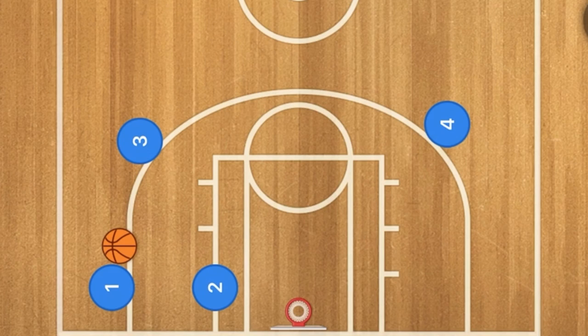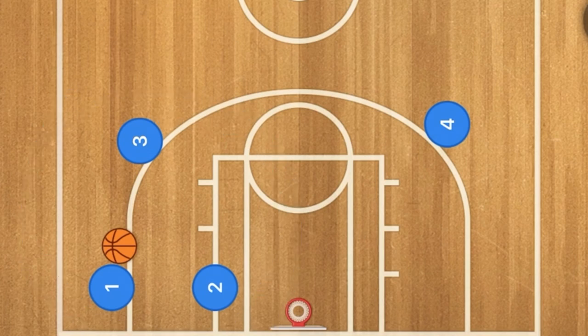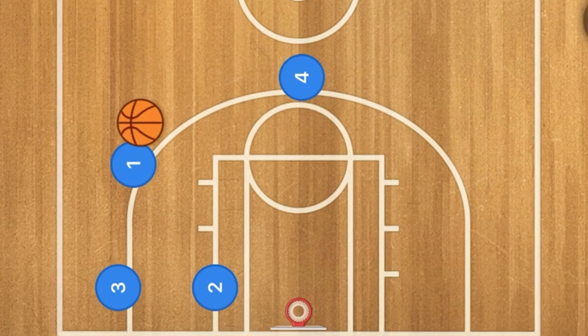Another option: if there are no scoring options on that side, player three can screen for player one. If there are any switches or confusion, three may be open for a three-point shot. If not, one could pass to player four at the top of the key and cycle through the triangle to get to the other side.